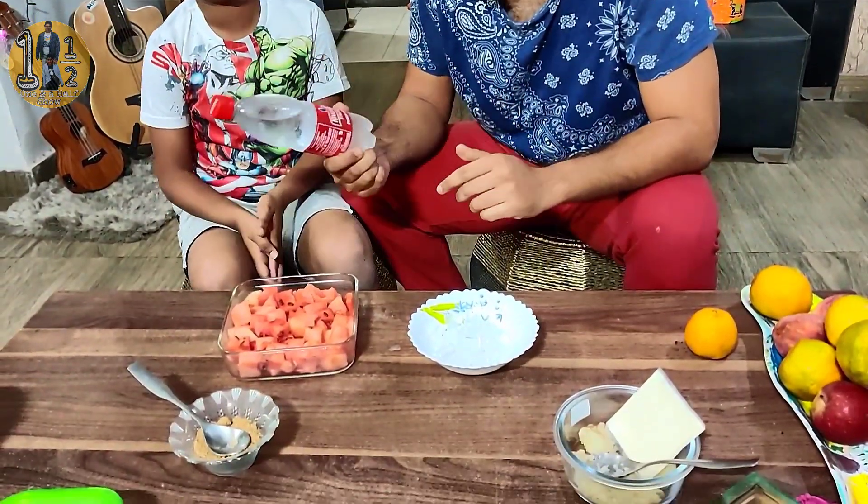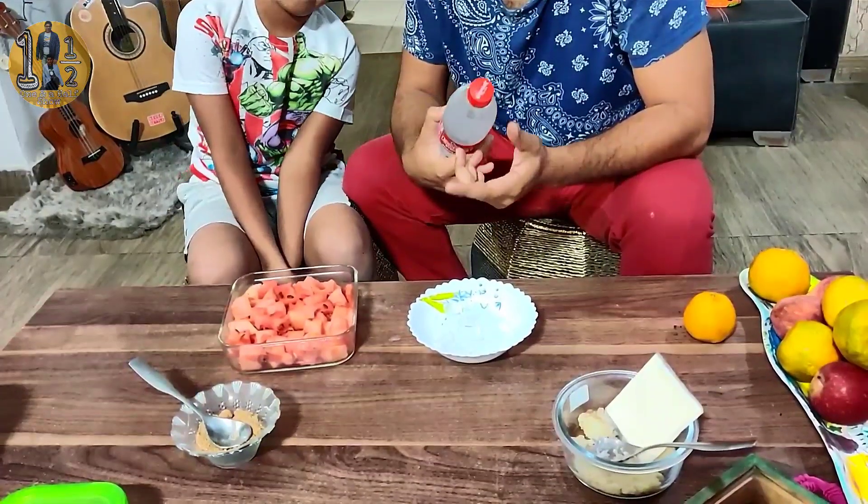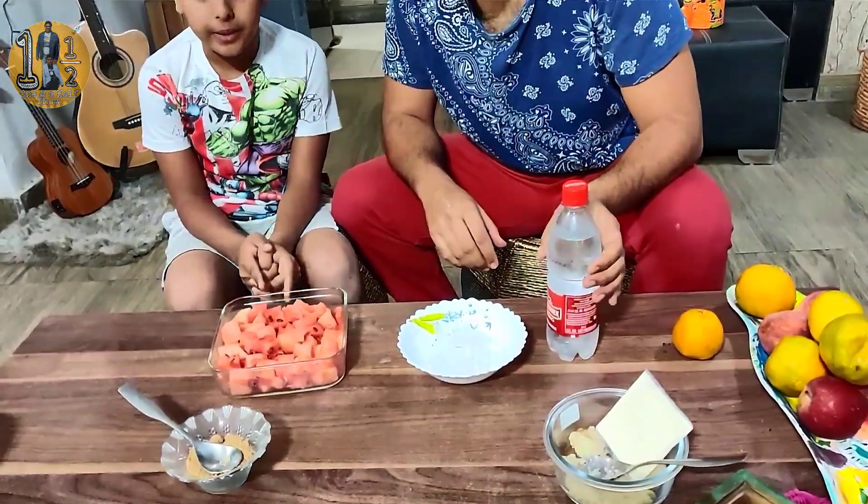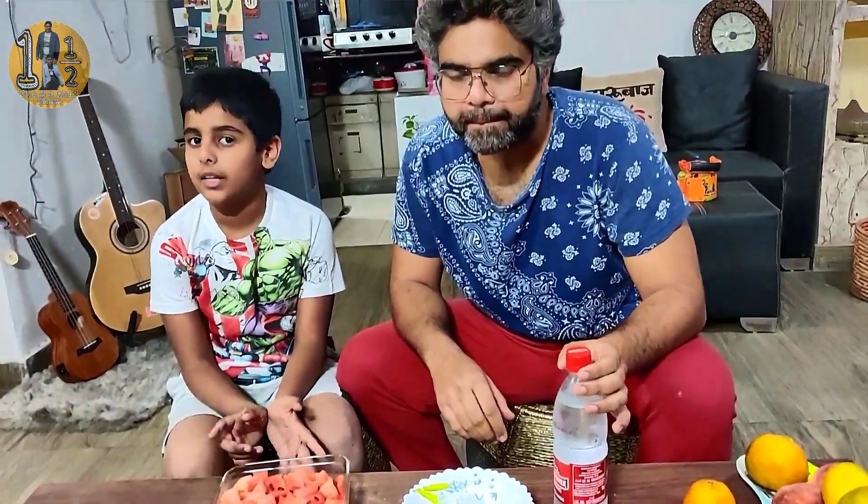I will make it. For this dish, you just need a few things: watermelon, ice, sugar, and soda. If you don't have soda, you can also use water or half soda and half water. You can also add mint, but we won't add mint because it is not available — it's optional. You can also add lemon juice.